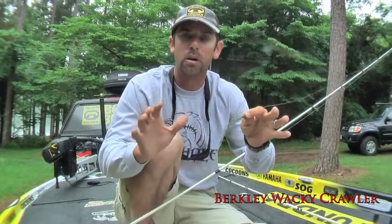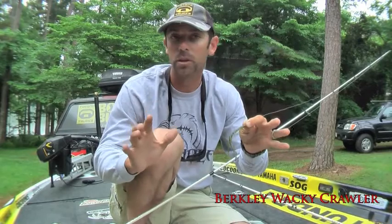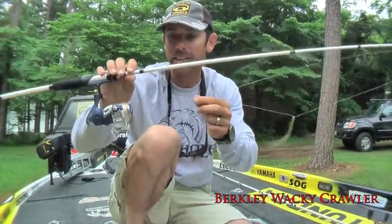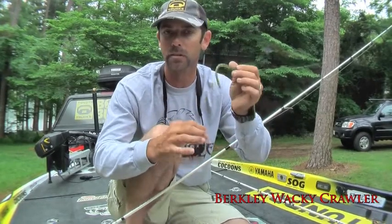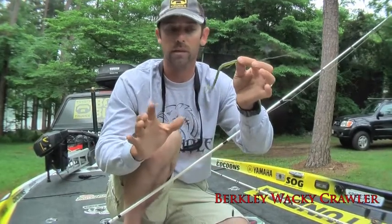Hi everybody, Mike Iaconella here to talk about what to do when things get tough. We are all put in a situation where you get out there on the water and the fishing stinks. One of the cures is always finesse fishing — spinning rod, real light line, six and eight pound fluorocarbon line. There are a lot of different ways to finesse fish, but this one particular bait and rig is going to help you catch fish when it's tough: the drop shot rig.